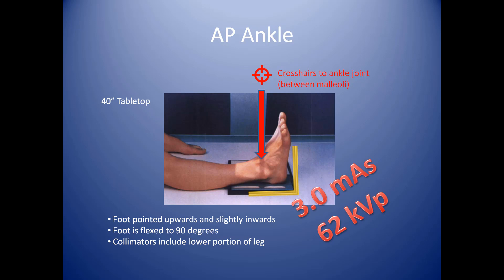A good technique for this is three mAs at 62 kVp.